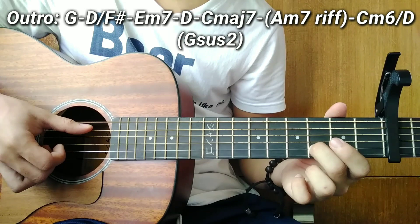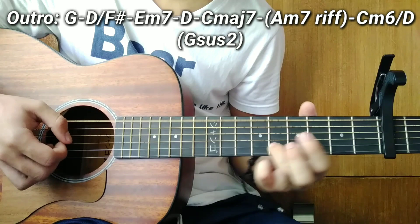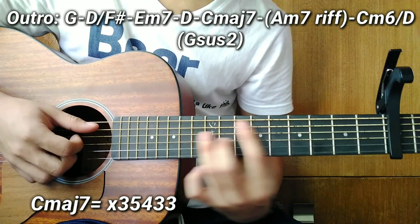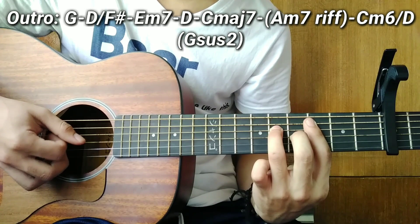After D, a C major 7. For C major 7, pluck all the notes: strings 5, 4, 3, 2, 1. Then remove your pinky from the 5th fret, so the chord simplifies. After C major 7, there's a riff on A minor 7 — not A major 7, A minor 7.